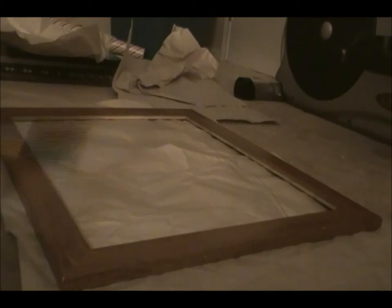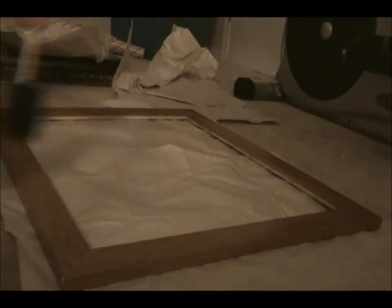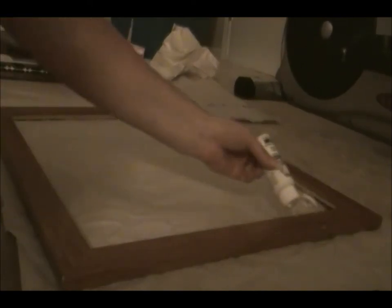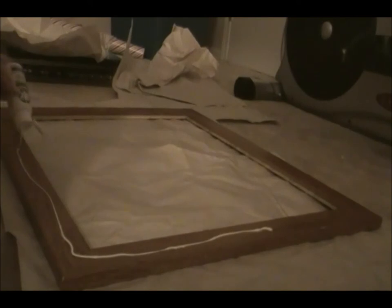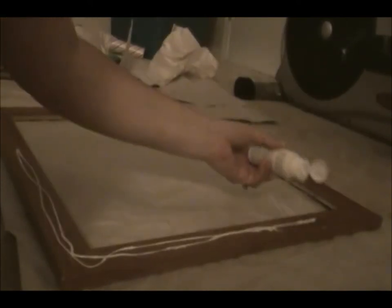I had this old frame that I was not using at all — it's been stuck in that closet. Ignore all the mess, it's a disaster in here. I'm just gonna paint it white and then wrap it with ribbon. For right now, this part of the project is painting it white — I have no idea how this is gonna turn out, I just randomly thought of this, so we'll see how it goes.